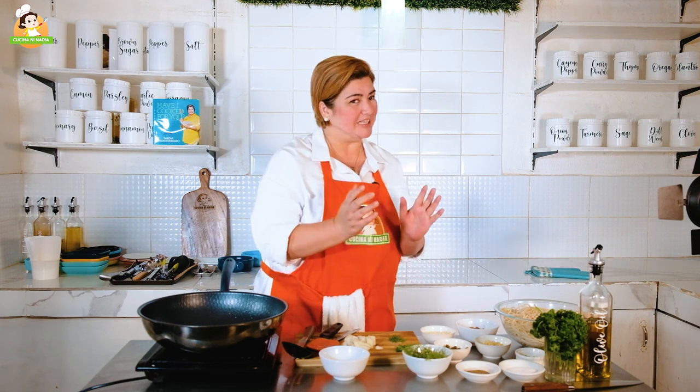May iba naman tayo — tama na tayo doon sa home cook na mga ulam ng pangmaramihan. This time, we're going to share with you a super easy pasta dish na isa sa mga paborito ko. This is my version of Tuyo Pasta with Capers, dito lang sa Kusina ni Nadia.